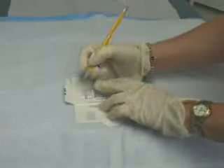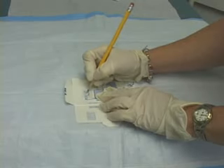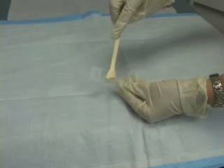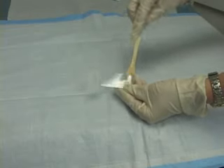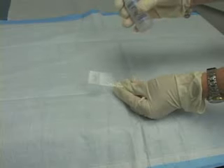Prior to spreading the cell sample on the glass slide, label the frosted end with the patient's identifying information such as name and date of birth. Do not allow the glass slide to dry prior to using fixative, as air drying will cause the cells to enlarge and make interpretation difficult or impossible.